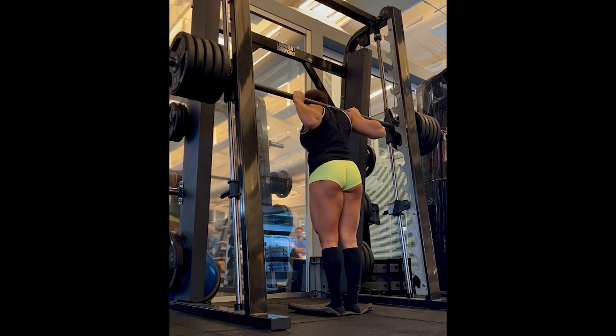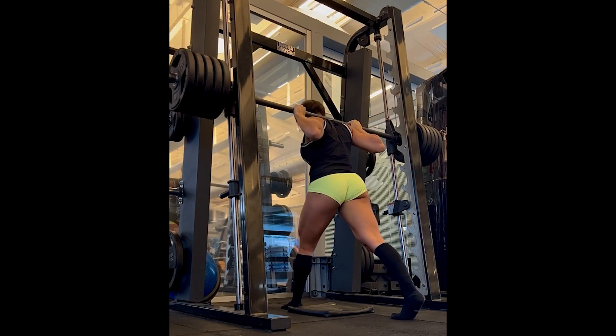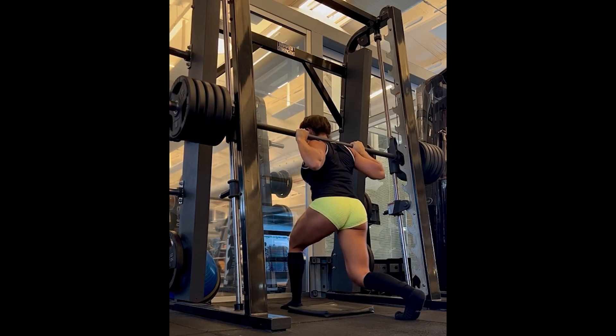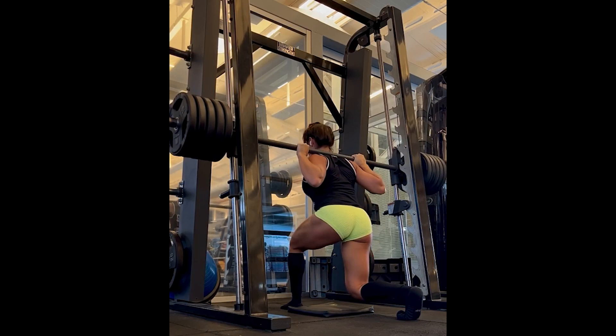Let's start with the exercise called Smith Machine Lunge, an exercise that works the quadriceps, hamstrings, and glutes. It is a great exercise for training the lower limbs, but you have to pay attention during the execution to avoid injuries. As you can see, Raisa likes to train hard. Each plate is likely around 10kg or 22 pounds — she is doing this exercise with a very considerable load.